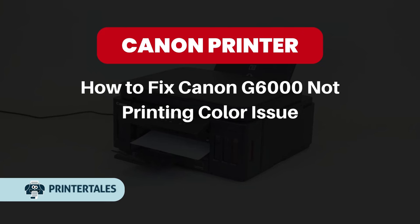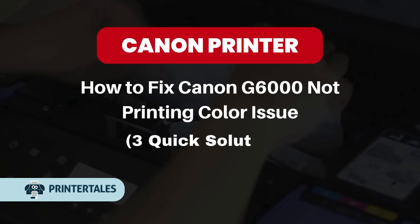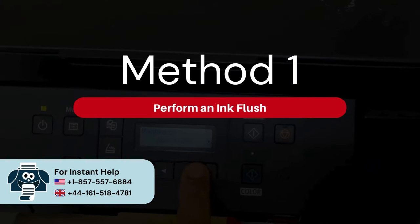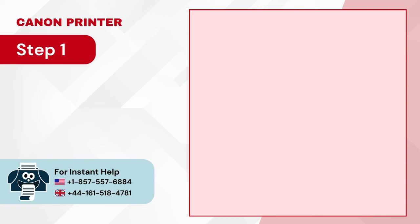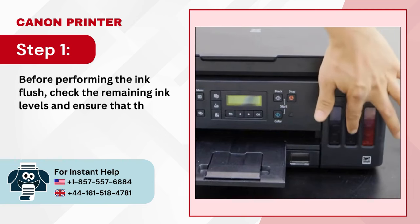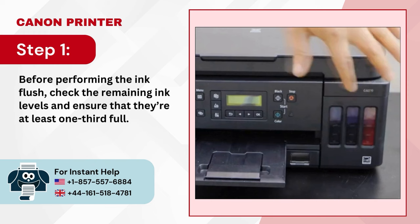How to Fix Canon G6000 Not Printing Color Issue — 3 Quick Solutions. Method 1: Perform an Ink Flush. Step 1: Before performing the ink flush, check the remaining ink levels and ensure that they're at least one-third full.